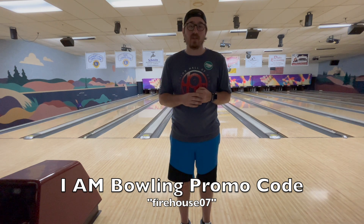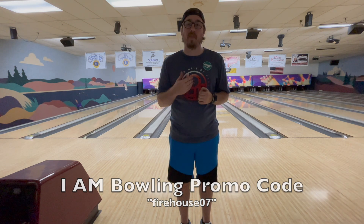You can use that at checkout to save yourself 20% off all of your apparel that you order off the I Am Bowling website. That doesn't include bowling balls — that's only apparel. Use that promo code, save yourself 20% off, and get yourself some apparel. They have some really good-looking stuff, and obviously it helps me out a little bit as well. So make sure you head on over to I Am Bowling and show them some love.